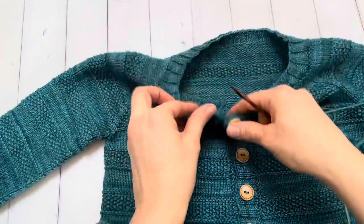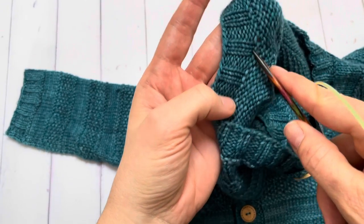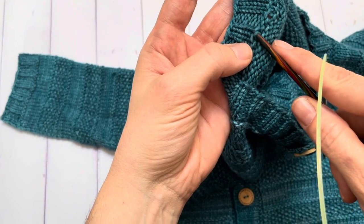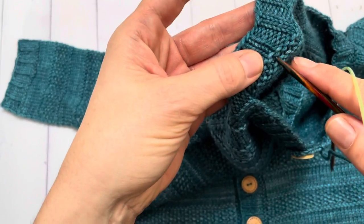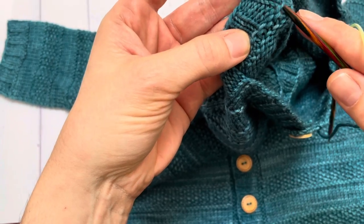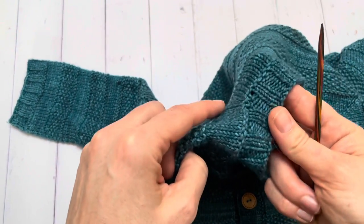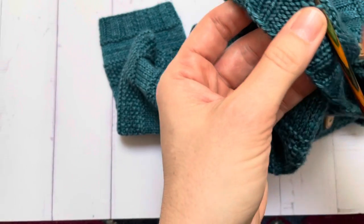What we're gonna do is simply pick up some stitches on this first ridge here, right underneath the ribbing. I'm gonna always pick up either a little smile bump or a little frown bump — pick up into this one, and then this one, and then this one, just keep going like that. So I'm gonna start pretty much at the junction between the sleeve and the back neck here, and pick up and knit the first stitch.